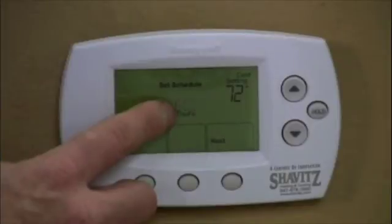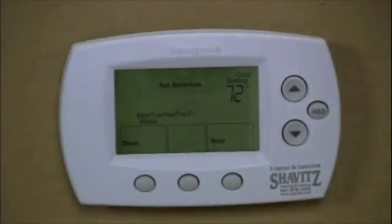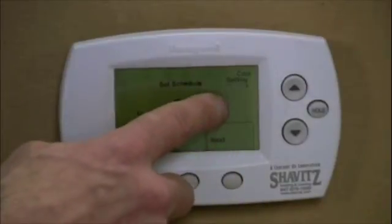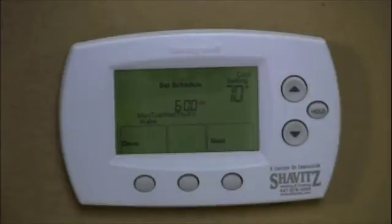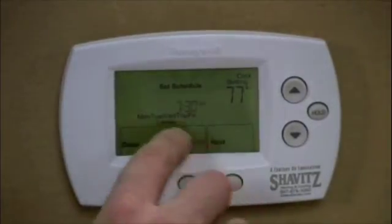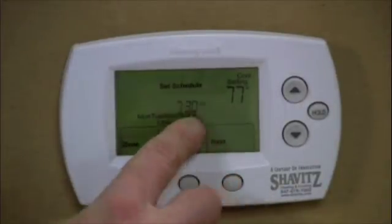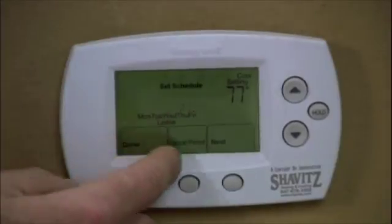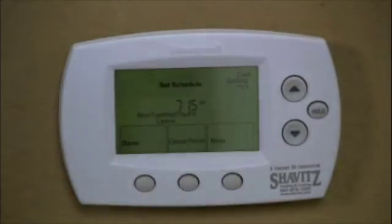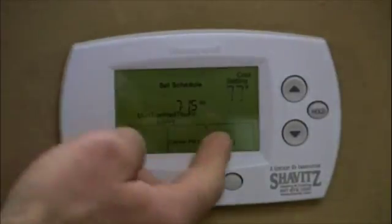Right now this thermostat is set so that at 6 o'clock the temperature goes to 72. Let's say I want to change that — when I wake up I want it to be 70, nice and cool. I'm going to hit the next button, and now the temperature is flashing, so I'll drop it down to 70. Now for the leave period: let's say it takes me an hour to get ready and I leave at 7:15. I don't want to pay for air conditioning while I'm away, so I'm going to set that temperature higher. I hit next to go to the leave period and set the time to 7:15. Then I hit next — the temperature is flashing — and I'm going to let the temperature rise to 77 so I don't have to run my air conditioning. That saves money and reduces wear and tear on the air conditioner, and it will stay at that temperature until I come back.